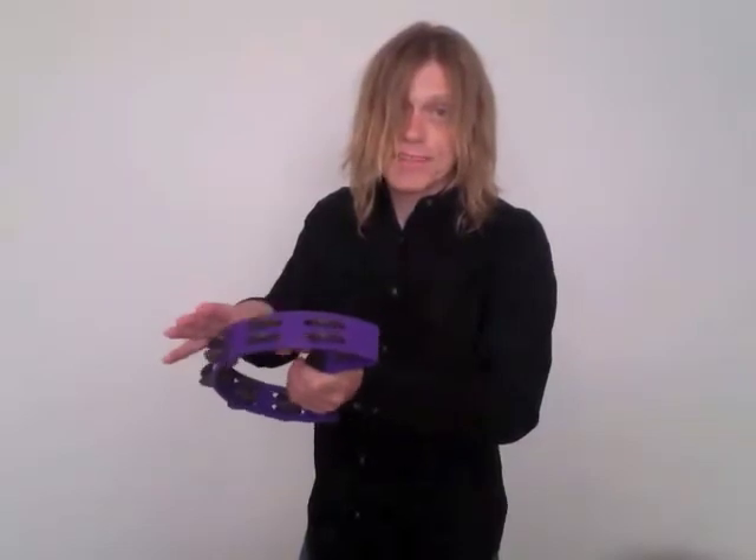You can play the shake tambourine with single strikes, but its main job... shaking. The shake tambourine.